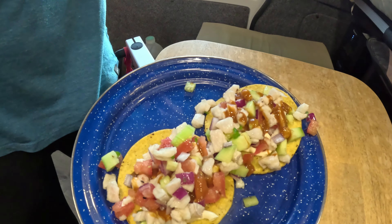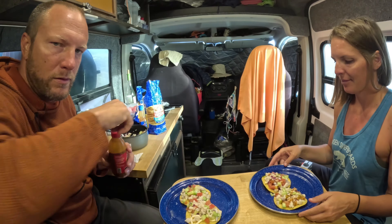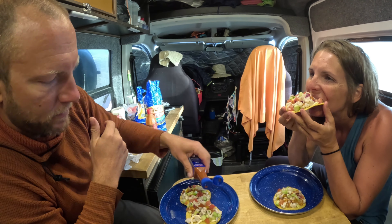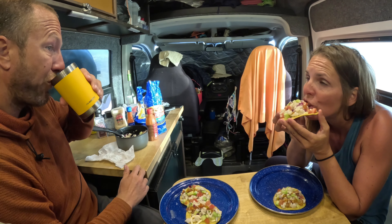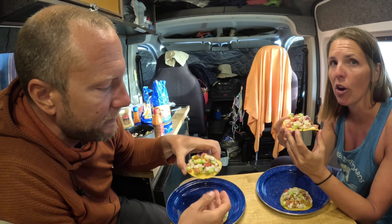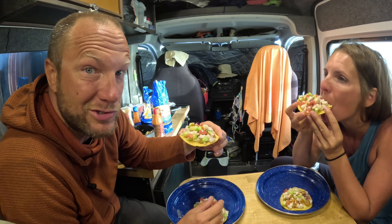Another thing I'll note: we like bigger chunks for everything. We've had ceviche with super fine cut fish and it can kind of get slimy or mushy. Big chunks are where it's at.